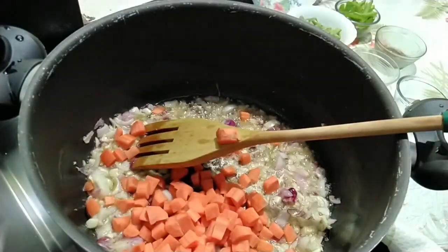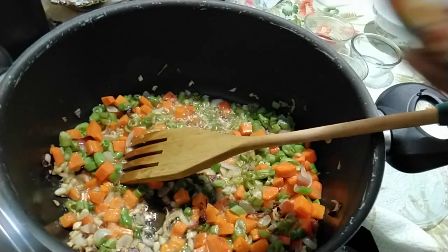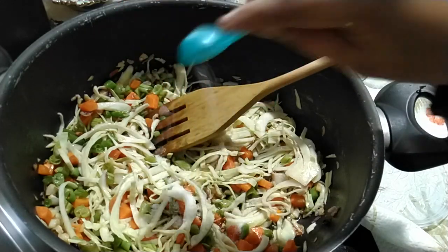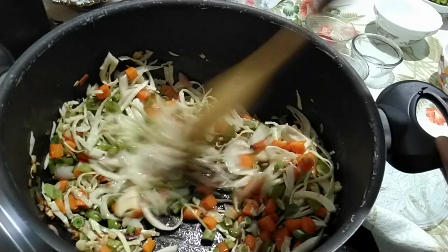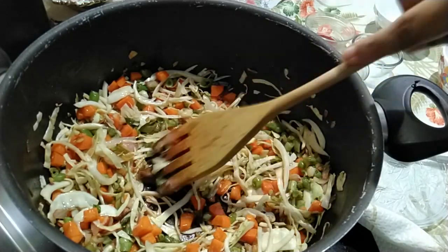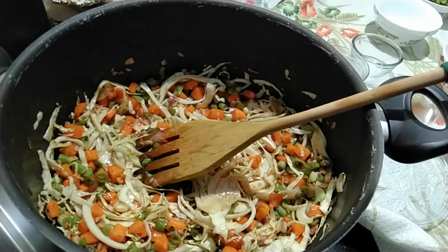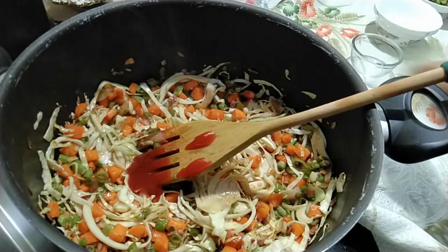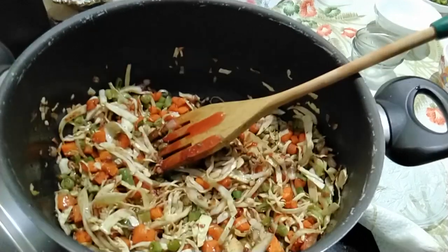Now add in the chopped carrots and beans, then add in the cabbage. Add 1 teaspoon of salt and stir fry on high flame. Add half of the vegetable stock cube and mix it well. Add in the red chili sauce, then the vinegar and black pepper powder, and sauté it well.